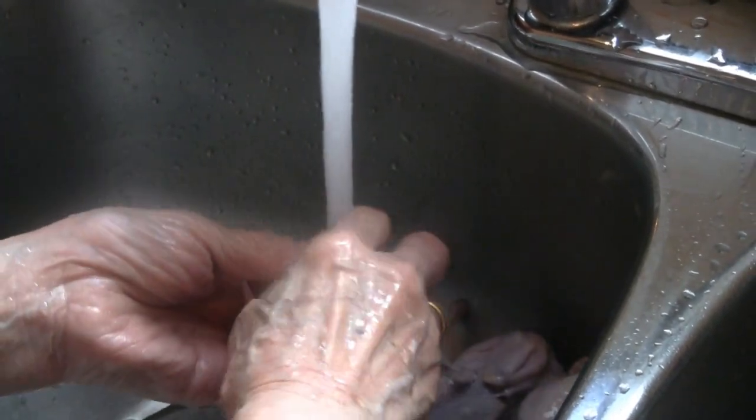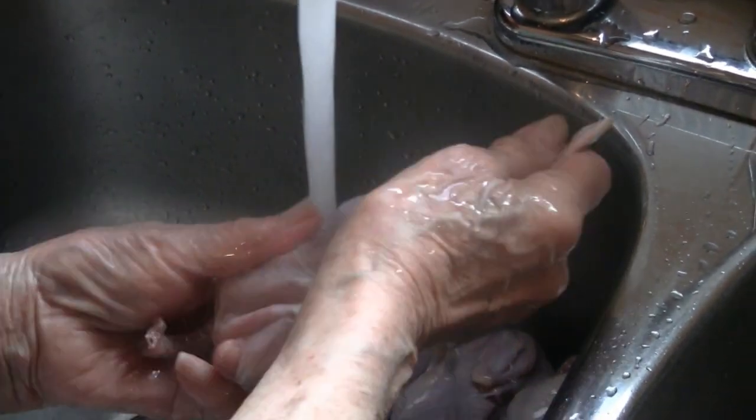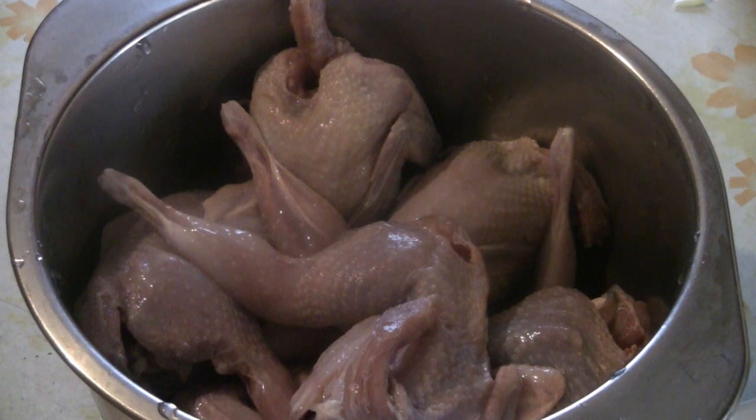These quail are pretty small — I'd probably eat about three or more of them, but it's a delicacy. We're going to cook it Hoi Ting style, steaming it with ginger and garlic and different sauces and ingredients. Here are the quail after they've been rinsed, and we're ready for the next step.